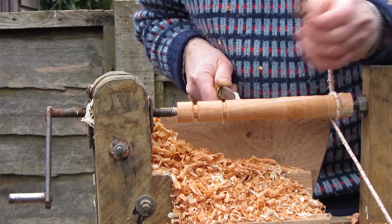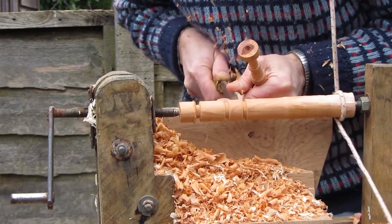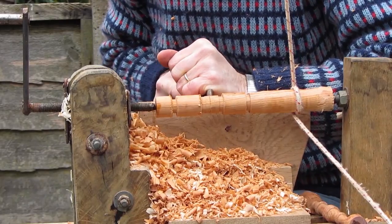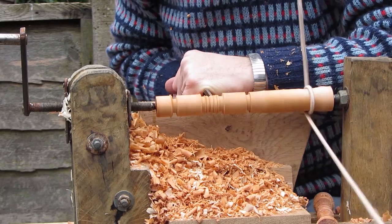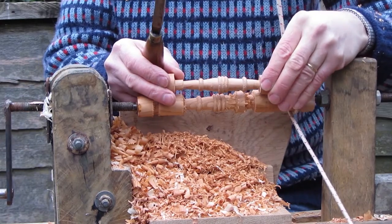I'm so used to doing chair legs which you can turn out quite quickly, but something like this with very fine detail is a bit more tricky. You've not got a lot of space for your pole lathe cord to move in — if you're not careful it moves off the end. You can see I've actually made a little ridge on the right hand side so the pole lathe cord doesn't fly off so easily.